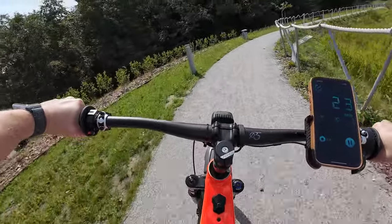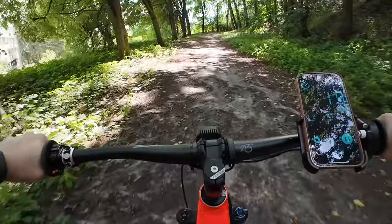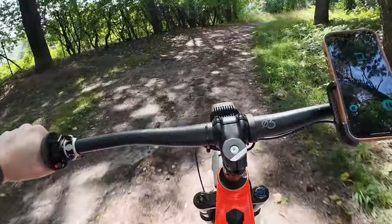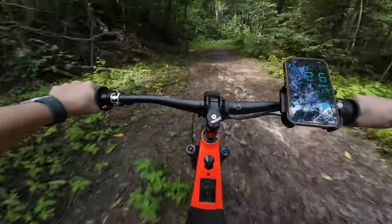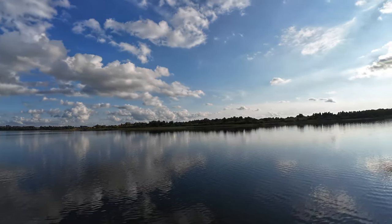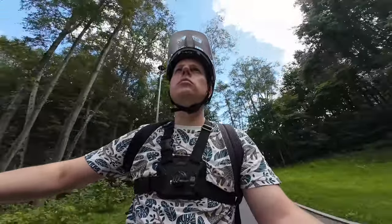I mostly use this camera on my e-bike at 4K 60fps resolution at the widest 11 or wide 12mm setting. The standard image stabilization setting is Rocksteady, which is more than enough for nice and stable footage. The Rocksteady Plus stabilizes the footage even more, but that is done at the expense of a significant image crop, so I didn't use it much as the bike handlebar doesn't even fit into the shot.